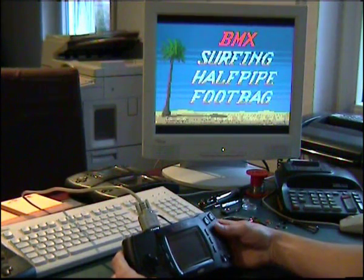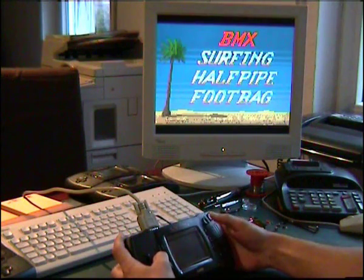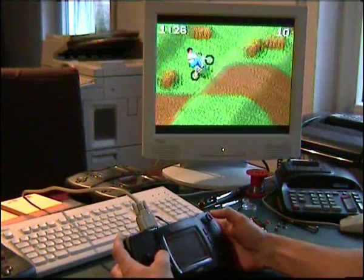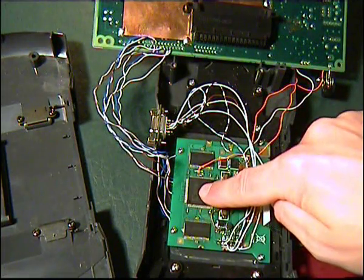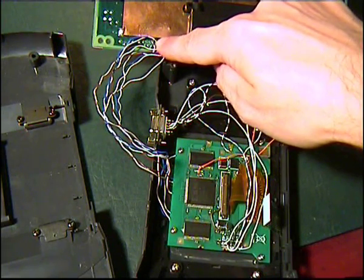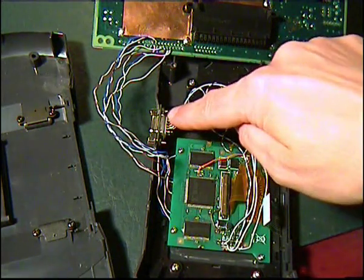But that's not all — we talked about the LCD replacement, and that's what I'll show you now. Here is the board, the CPLD, the two RAMs, the cables from the Atari Lynx to the board, and the cables from the board to the VGA connector.